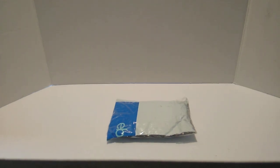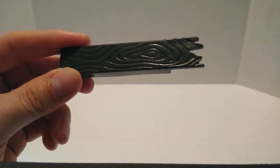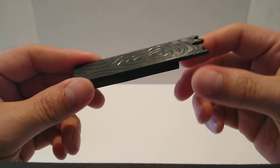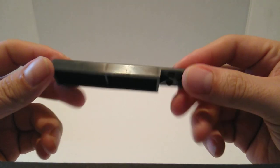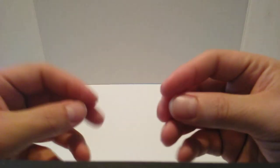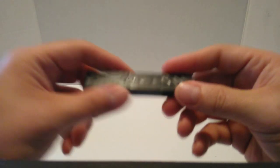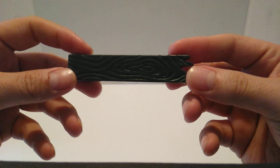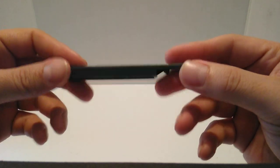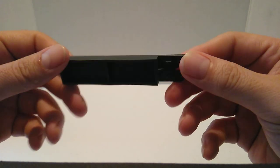Let's go ahead and open up this package. And here is the piece that I was missing to the gate. Let's go ahead and take a clip, then get the other piece so we can put it together and see how it works.